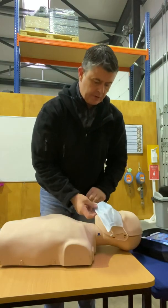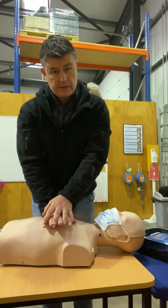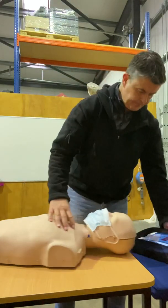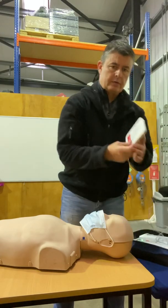During COVID, we're not teaching mouth-to-mouth as such — it's generally all compressions. Once you start, you just keep going. When the defib arrives, open up the defib and switch it on — adult patient.